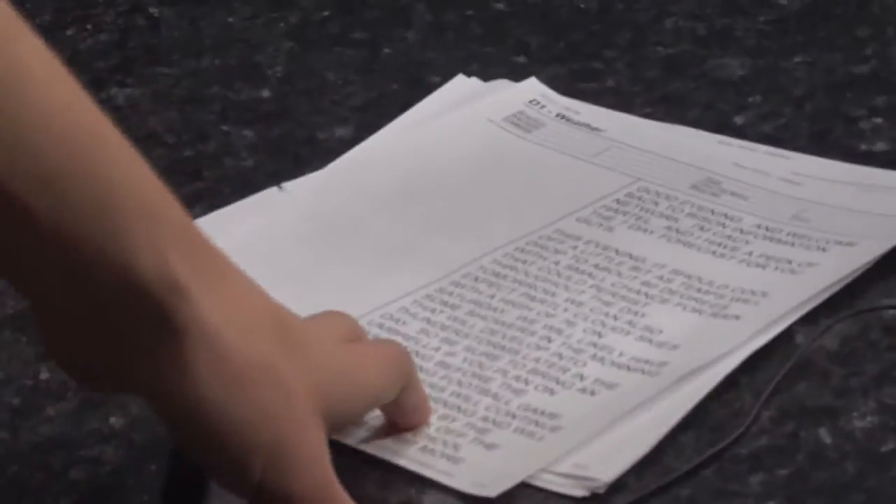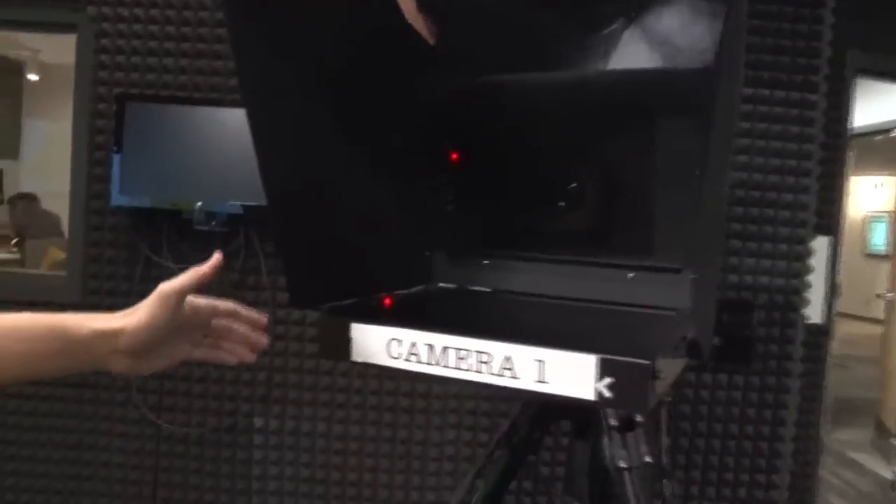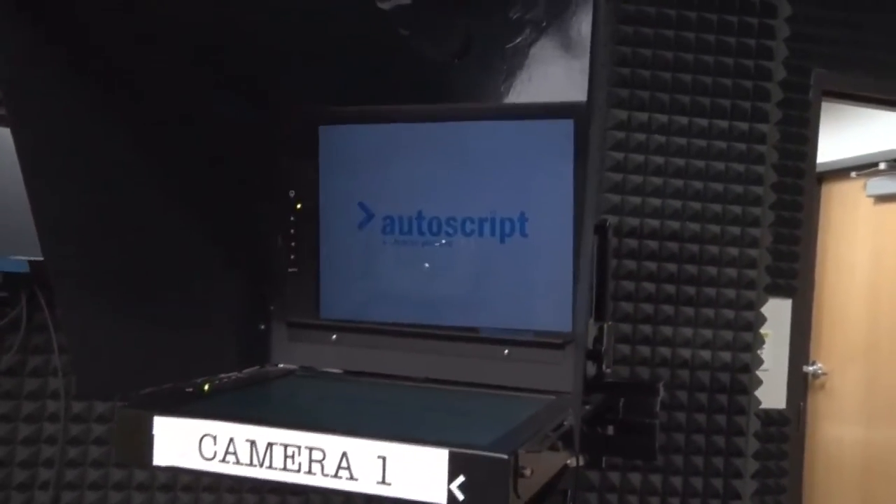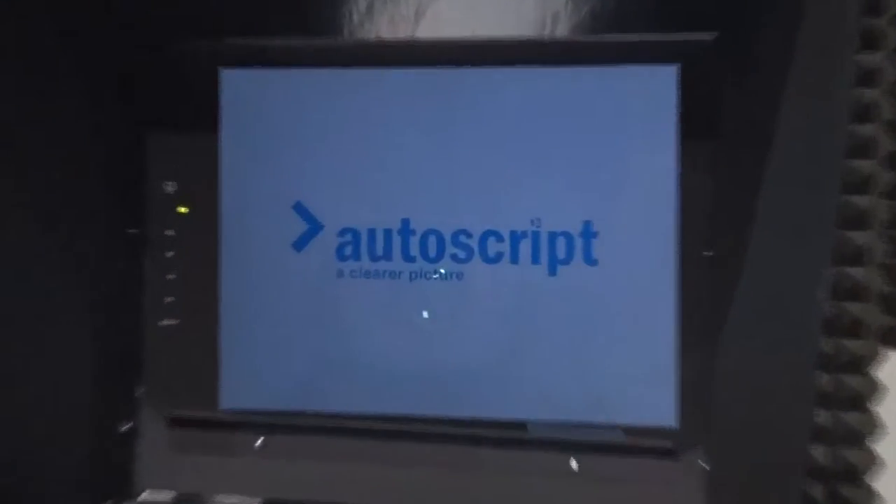Those mics just go into a box that sends the audio into an audio board in there. Here we have a copy of the script from our BIN News show last night, so in case anything happens with the teleprompter, this is what you'll see. Although we don't have a teleprompter for this show, I'll turn it on just to show you guys. Here you just hit this button, and you can see the lens — and then in a couple seconds a teleprompter pops up. This is what the anchors read when they sit at the desk to read the news.